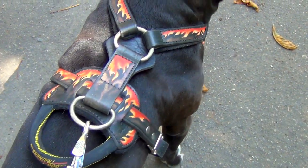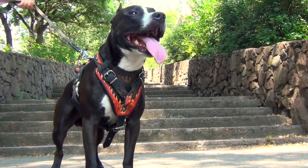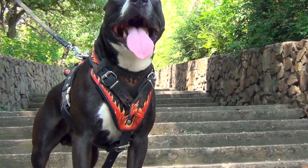You can use the easy grab handle to control your canine better. It works perfectly with such an active breed, like this Omstaffy is.